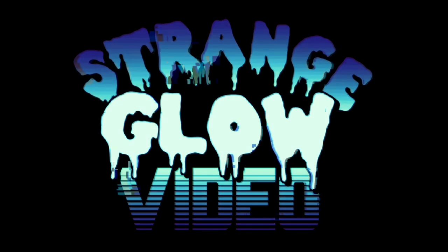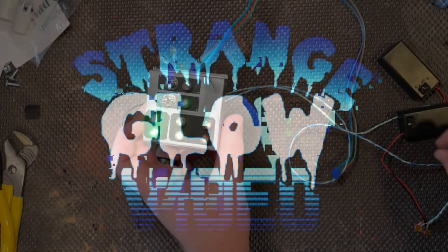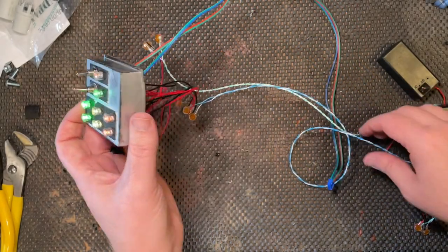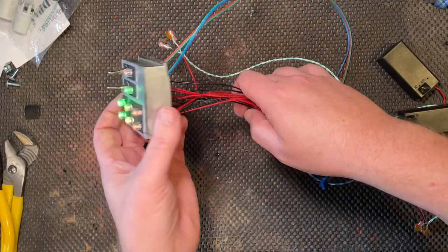Hey, welcome back to Strange Glow Video. My name is Justin and today I'm working on a Hasbro proton pack mod. This mod is a set of updated lights. I took the module out of the pack, cut off all the fake lights, drilled them out, cleaned them out, and made it look nice.